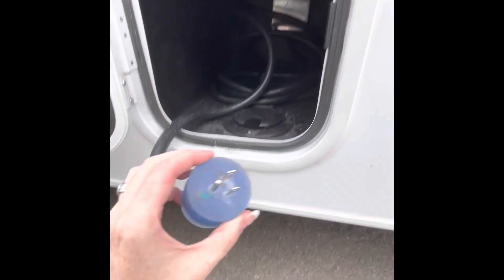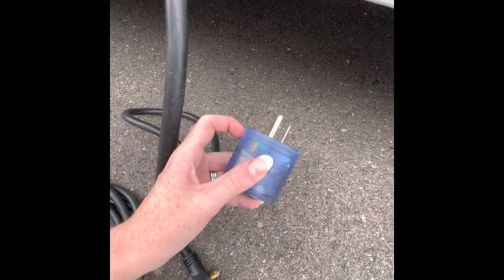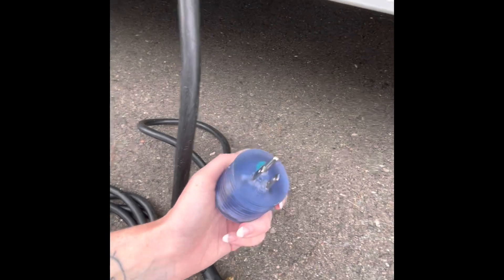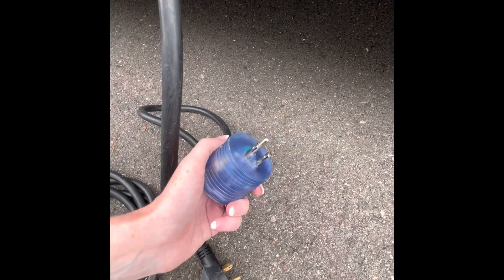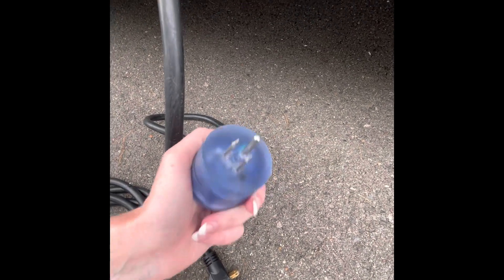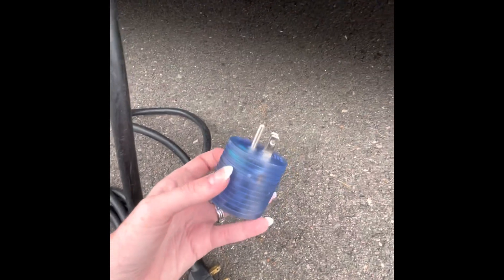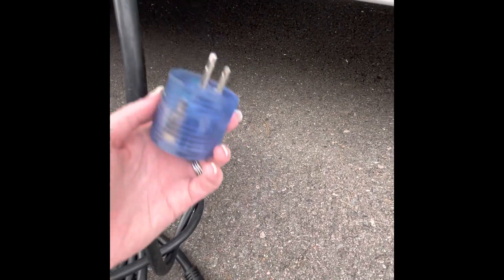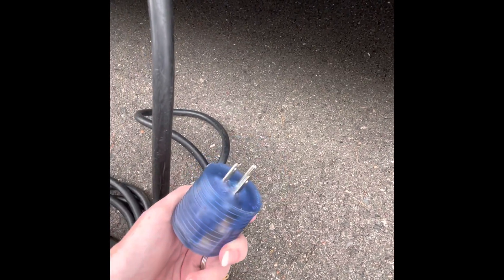Also in the same compartment as the power plug, you'll find a 110 adapter. This can be attached to the back of the 30-amp plug so you can plug into a standard 110 outlet. The only limitation is you will not be able to run the AC — the AC is too powerful for this plug. You can run the microwave, the TV, and the 110 outlets, but the AC will not work off this adapter.